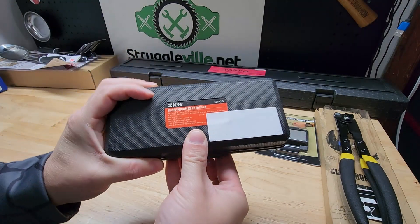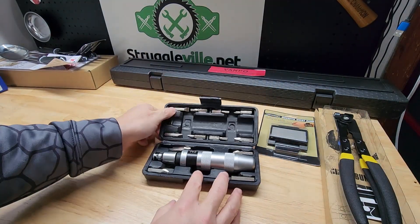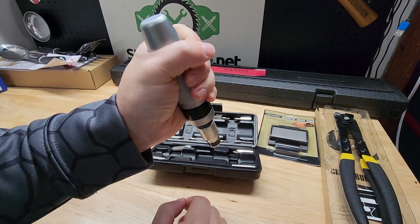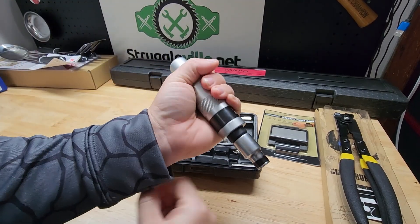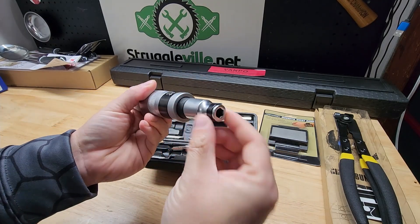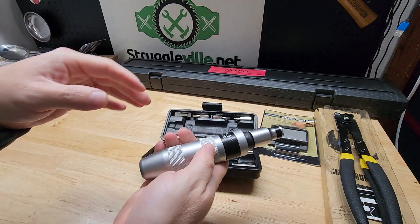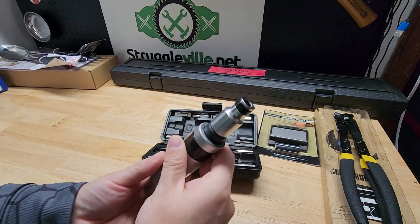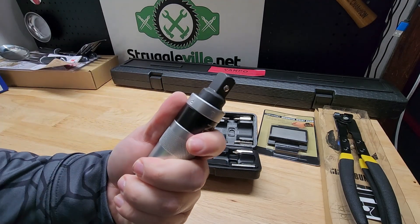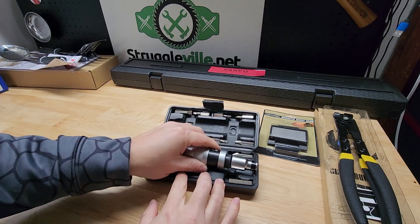We have the ZKH Impact Driver. It comes with all the bits. If you've never used or seen one of these, you hold it like so and you smack this end with a hammer. It has a little spring mechanism in there with a cam that turns and that'll rotate this end. Great for something that's really tight or just corroded and all rusted up. You can put any of these bits on there, or we can take this guy off — that's a half-inch drive anvil on the end, so you can put sockets on it as well.